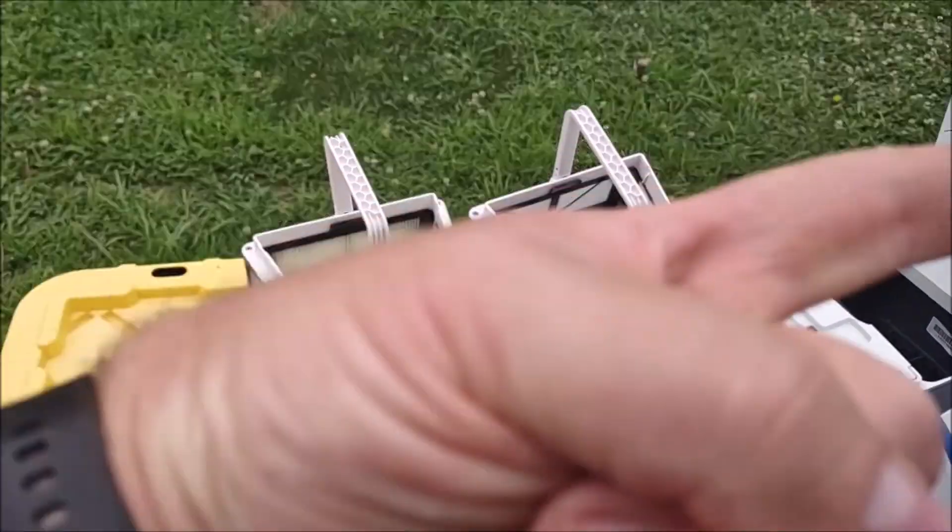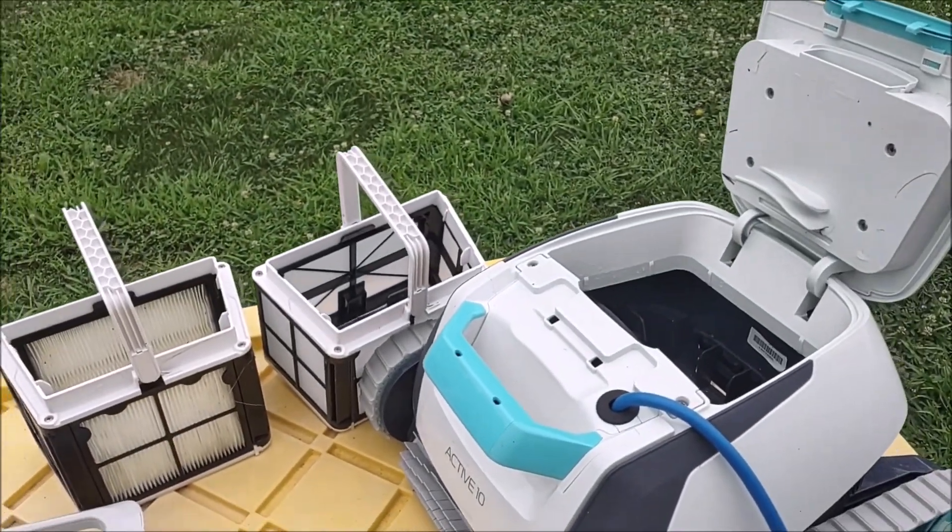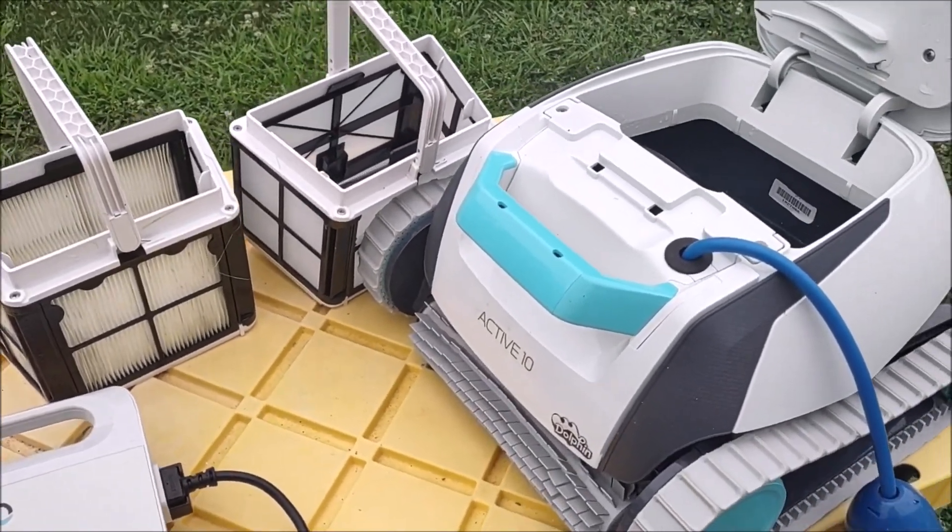Hey guys, how's it going? This is the Bold Metal Nerd coming at you with another vid here. In this one, we're going to be talking about a pool robot.